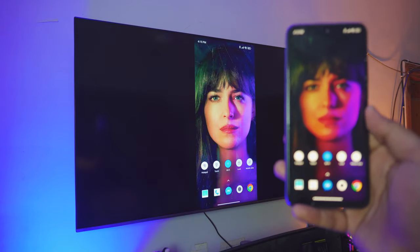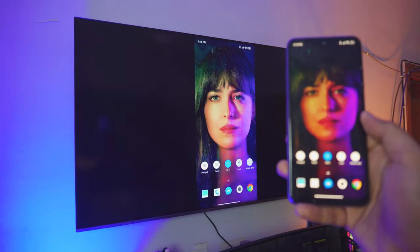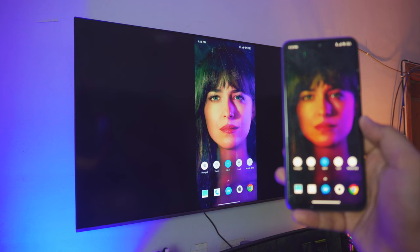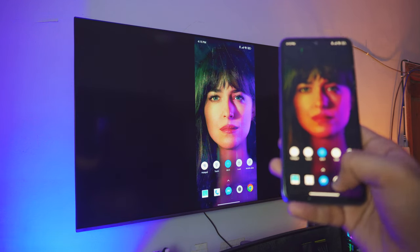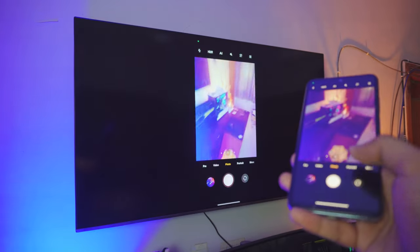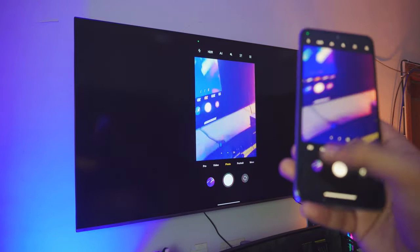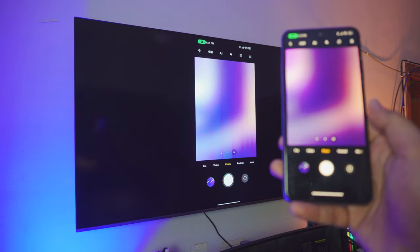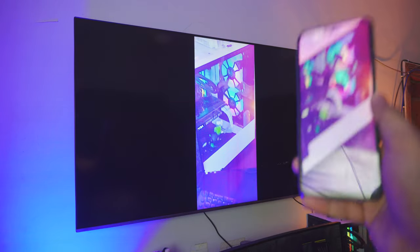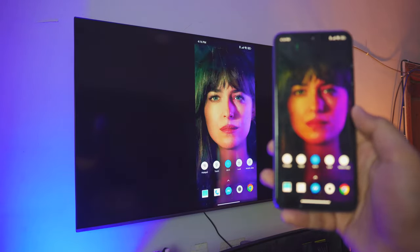Pretty amazing, right? Connecting your Android phone to your TV completely free — no need to download anything on your phone. Everything is just built into it, and it's amazing. You can even use your camera if you want to. Let me just open up the camera, take a photo of my computer, zoom in, and the zoom will work on the TV.